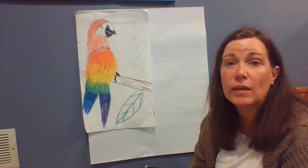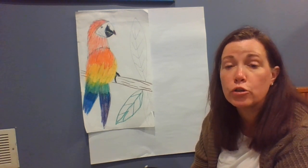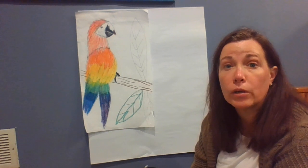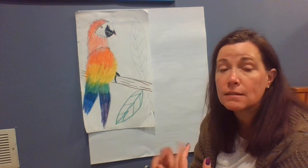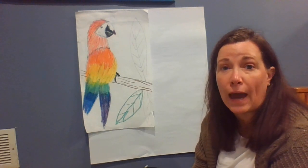Hi boys and girls, it's good to see you again and be back together. This week we are going to learn how to make a parrot or a toucan picture that you can draw using colored pencils or crayons or watercolor paints, whatever sort of colors that you have.